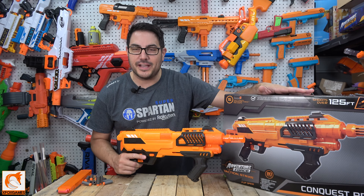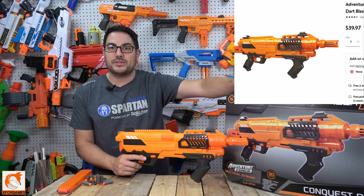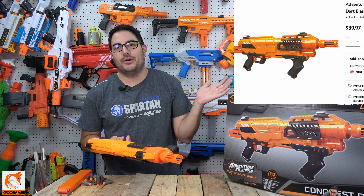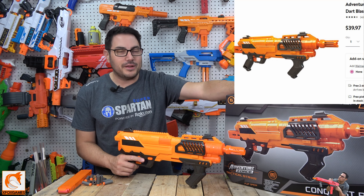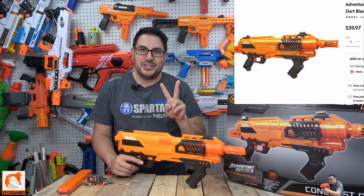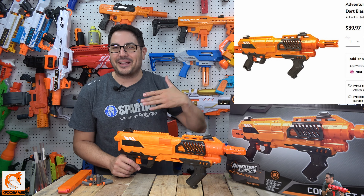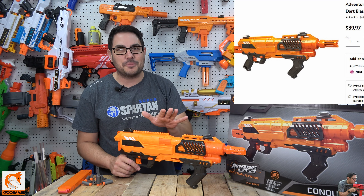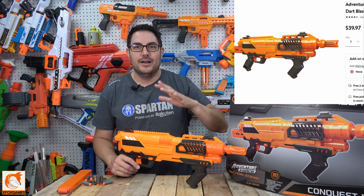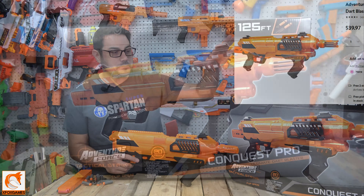Hey guys, it's Joe here from Xbox Games. We got our hands on the Conquest Pro! I went to my Walmart three or four times — it said it was in stock but they could never find it, maybe on a pallet somewhere. I finally went again today after about two weeks and sure enough there it was. I got this less than an hour ago, so let's hop right in.